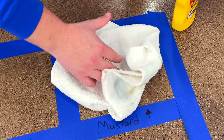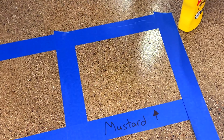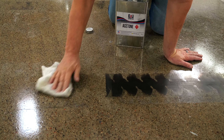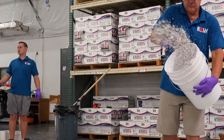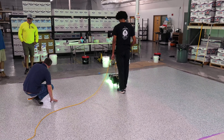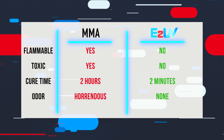Incredible stain resistance, unmatched durability, and the fastest cure time gives E2 UV the trifecta of a superior coating system. You've seen for yourself just how powerful of a system E2 UV is, but how does it stack up against similar options? Since E2 UV is so unique, there aren't a lot of comparable options that are capable of offering what E2 UV can offer. The closest would be a product known as MMA.